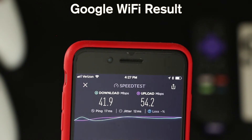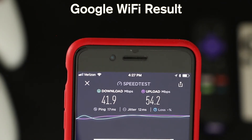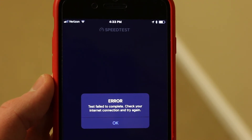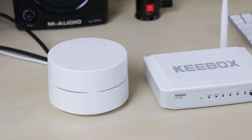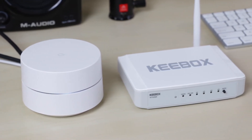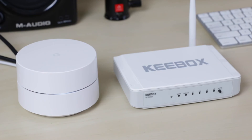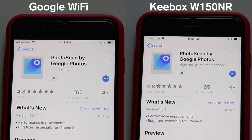Out of curiosity, I wanted to know what would happen if I moved down one more floor to the basement. While the signal from the Keybox was picked up by my iPhone, the speed test failed completely. While a speed test app provides some insight into network performance, I wanted to try simulating a more real-world scenario, so I tried downloading Google's Photoscan app on the same floor as the routers and moving just one room over, since the Keybox is meant to be used in smaller spaces.